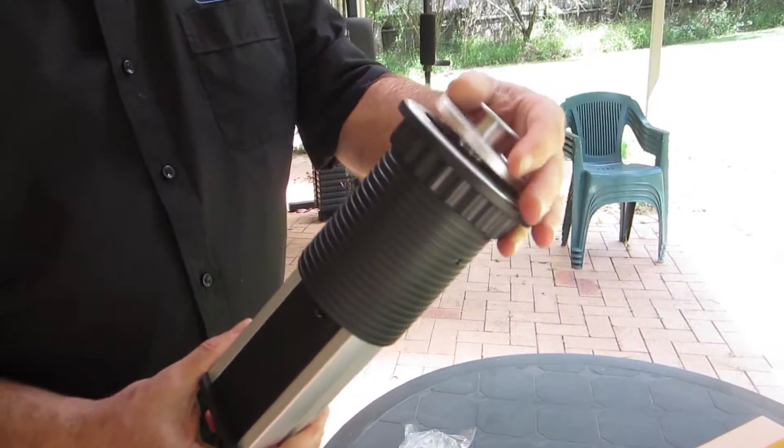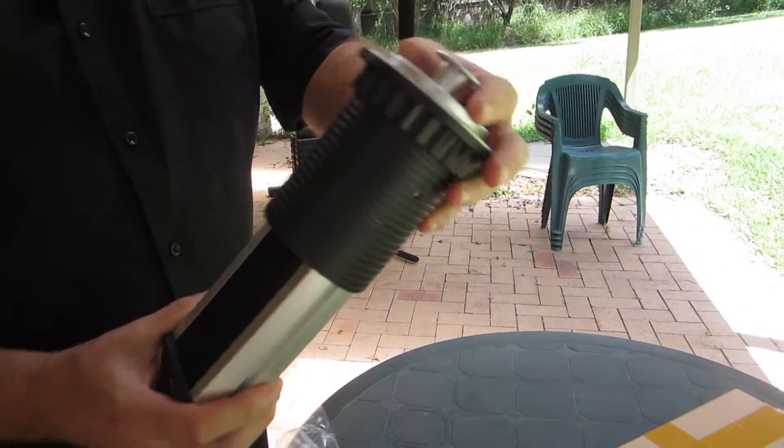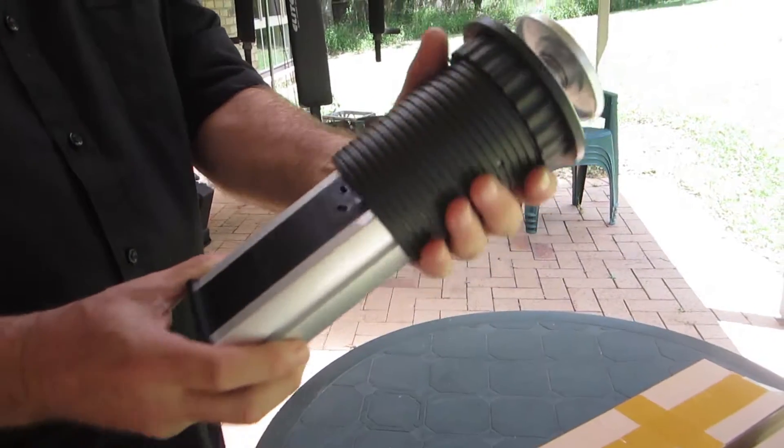They're an all-plastic construction, but they feel quite solid. It doesn't feel like something that will be easily broken.